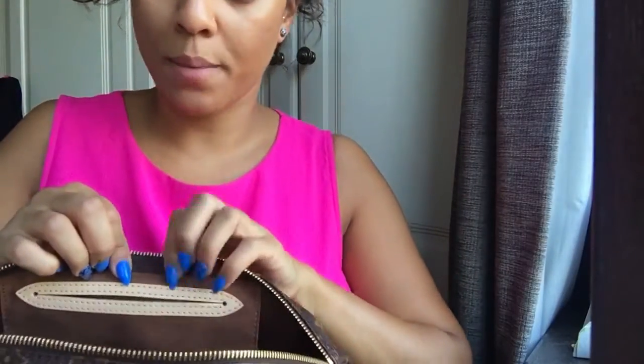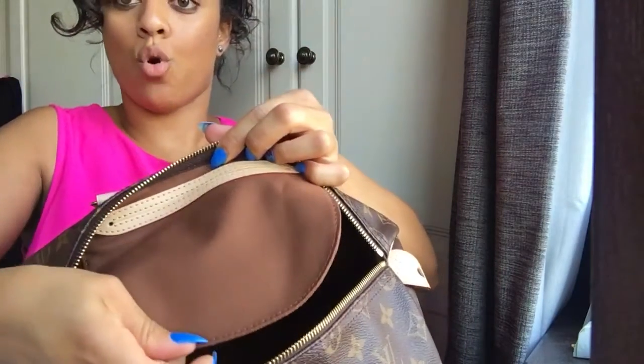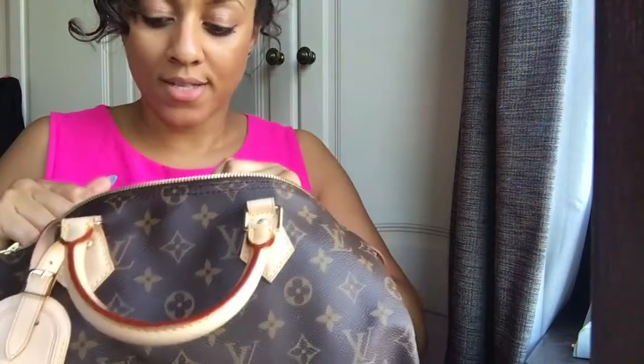It comes with one internal pocket, which can be a little bit annoying if you like to have your items in your bag in some kind of order. It's not very deep, and there are no additional internal pockets. That can be fixed if you purchase a bag tidy or little insert.